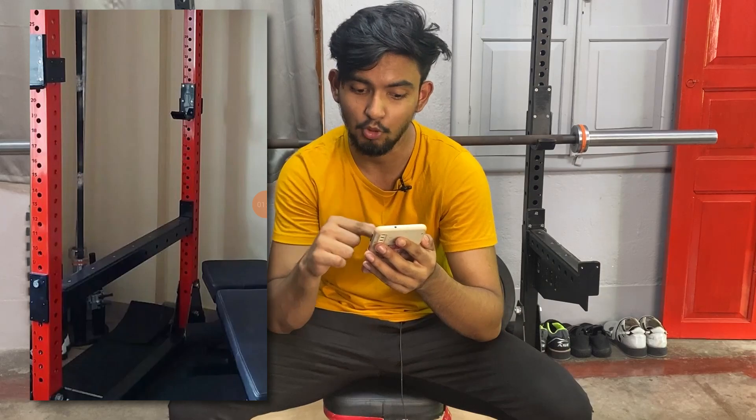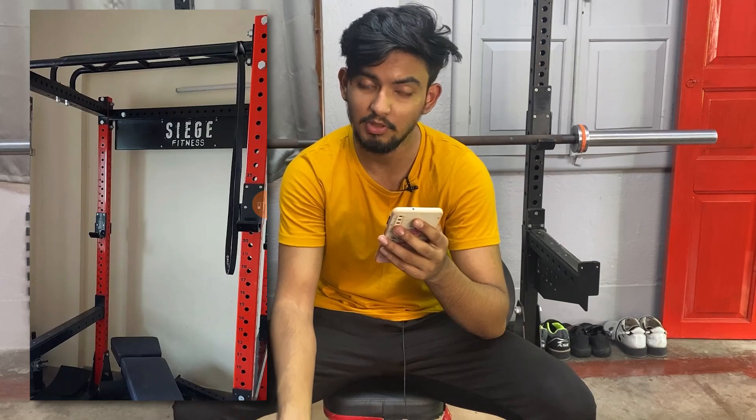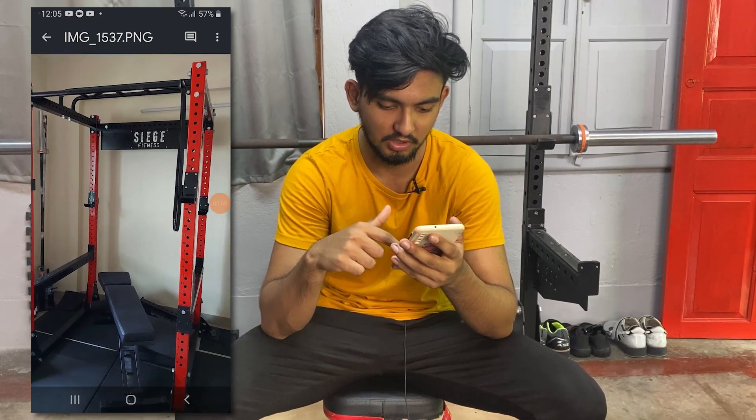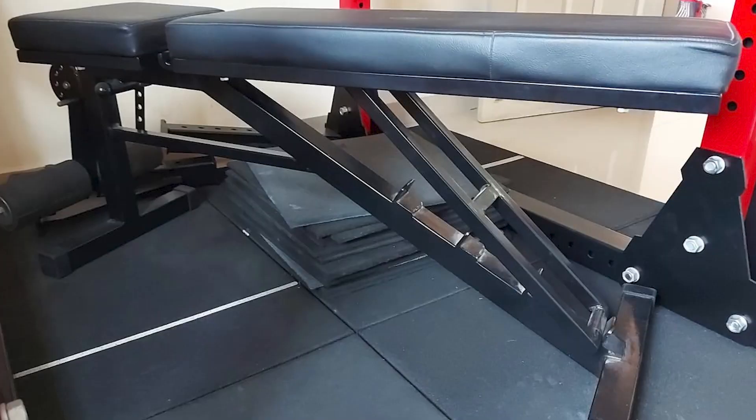Pin and pipe safety are not really good, but box safety are really really good. With this rack you also get a multi-grip pull-up bar, which you can see right over here. The bench that Anup has — he said it has been built locally.